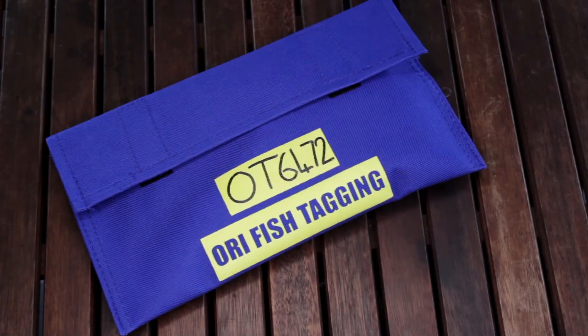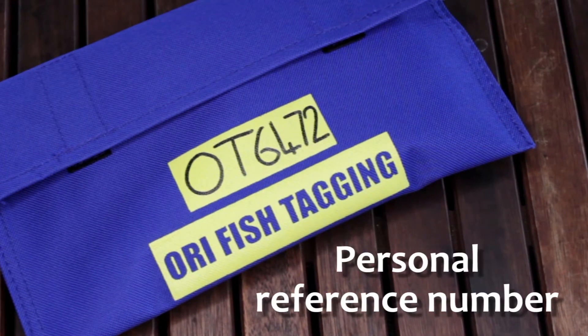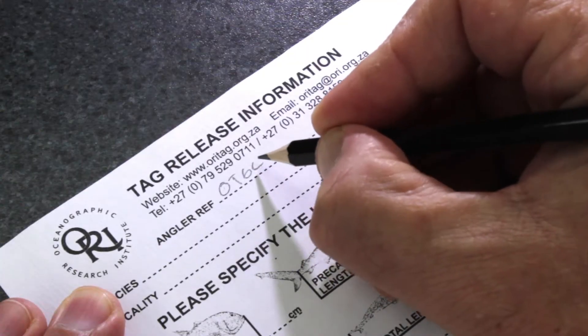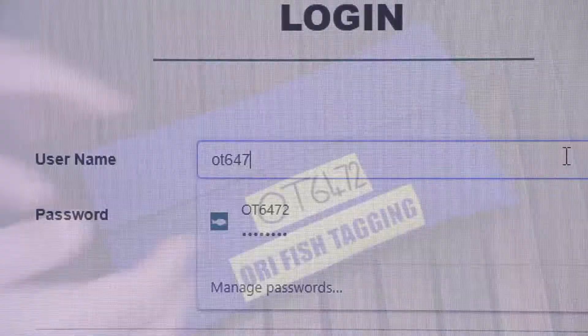When you join the RE Tag and Release project, you receive a tagging kit. The unique number on the cover of the kit is your personal reference number. Please quote this number on tag cards and any other communication you may have with the project.